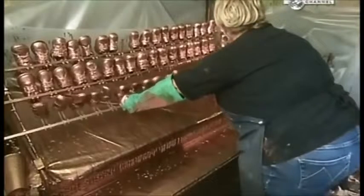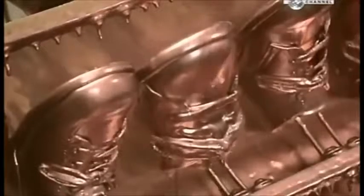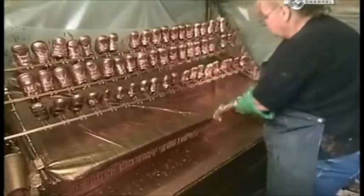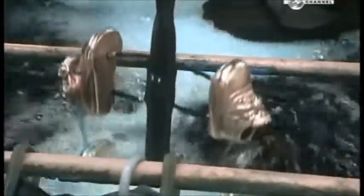The shoes are hung to dry, and a little more of the liquid is dribbled onto them to cover any bare spots. The finish is allowed to dry for a couple of days. Then they're lowered into the electroplating tank, where an electrical current runs through to the shoes, attracting copper in the tank to plate them.